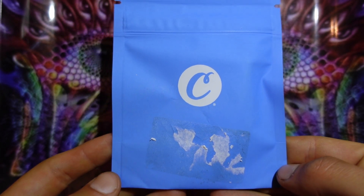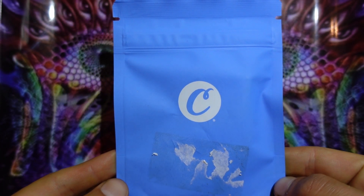What's up stoners, I'm Brecken and welcome back to Stoner's Couch. Today I got a cart review for you, and if you want to see a closer look at this cart, here you go.